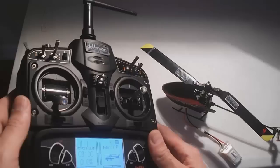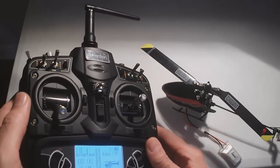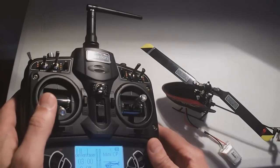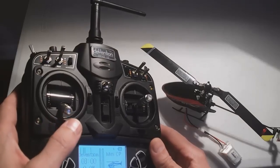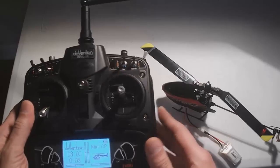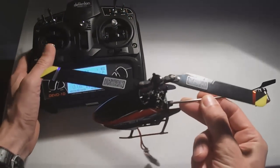Okay, the helicopter is bound. Now what you need to do — and you need to do this every time you bind it, or if you bind and leave the radio on and just swap out battery packs — you have to do this every time. You want to give a quick up and down throttle response to arm the ESC. Not full throttle, just up a couple lines like this. And you heard that low beep, high beep. Now the ESC is armed and you're ready to fly.